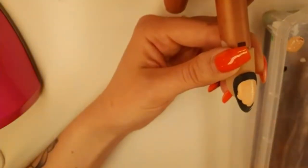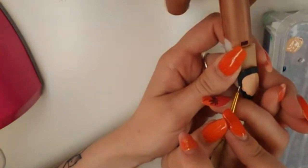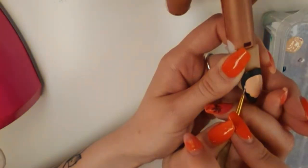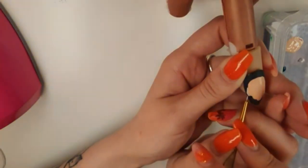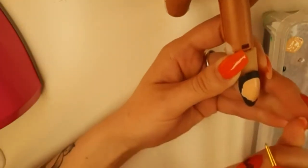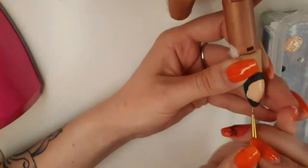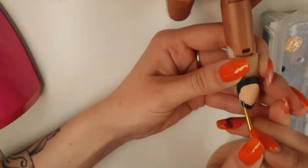I'll jump over to this side and go around the outline first with my lovely shaky hands. My hands go through phases where they'll be shaky for a day and then rock steady, and then shaky again — it's really irritating, but it's fine. Just go with the shake.